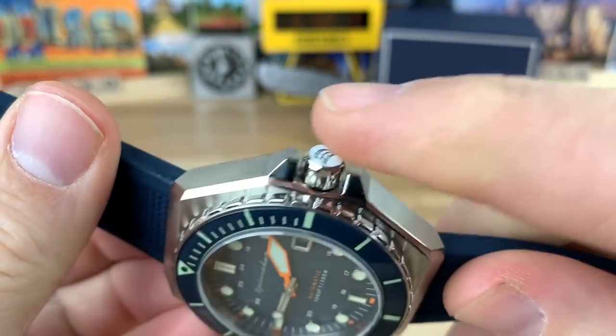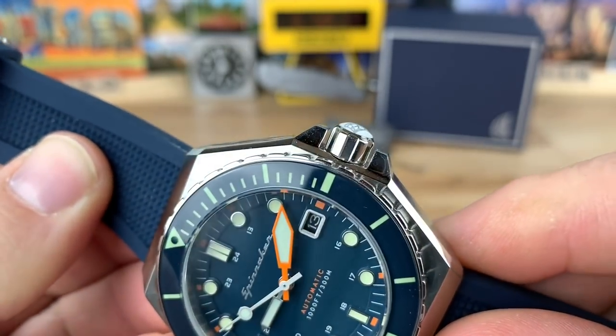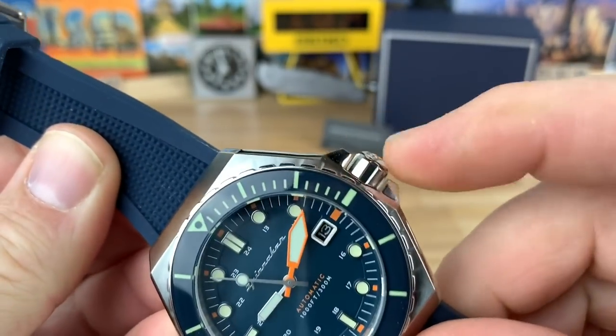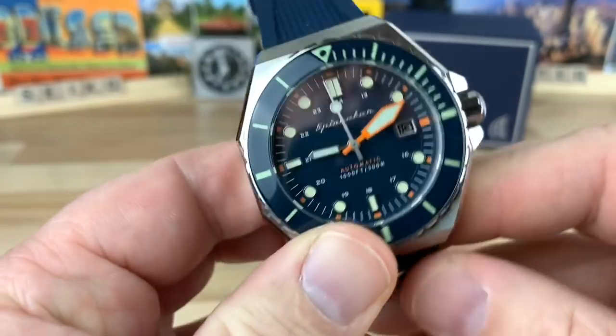Overall, really good case design. You can see a little bit different crown design — it has like a white inlay or something in there. You can feel it has a little bit of traction on it, so I'm not sure what that material is — some sort of resin or plastic.